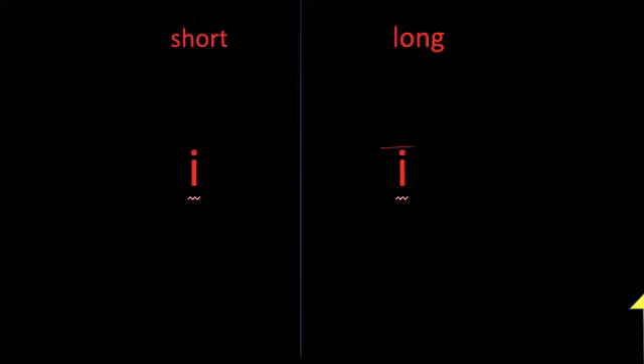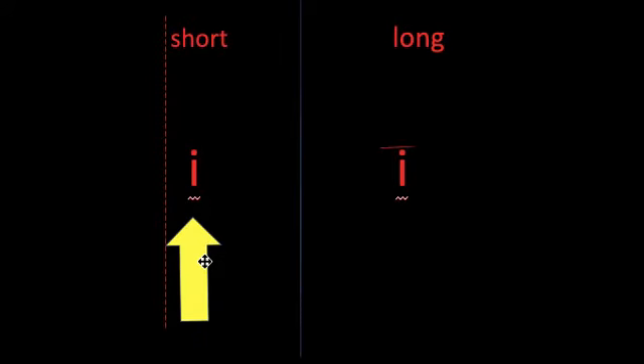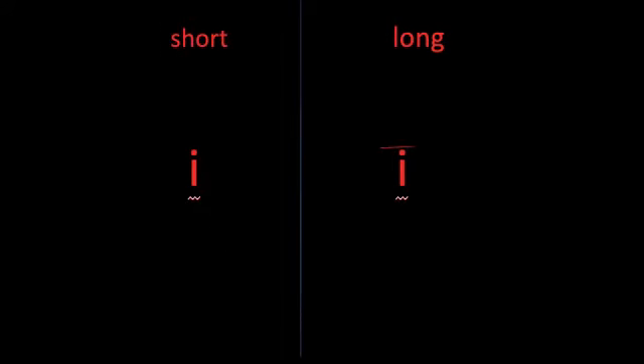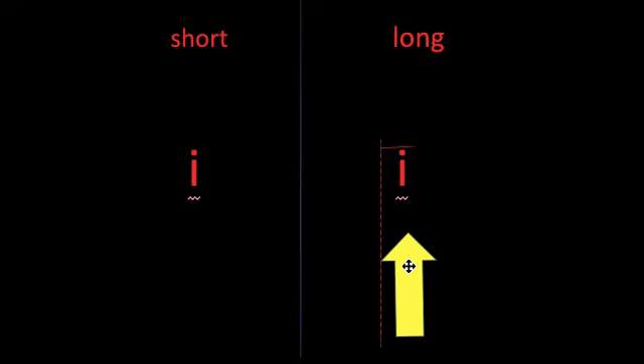We already know that short I says I. Touch the letter when I make the sound: I. Today, we'll learn that long I says I. Do you see the line above I? That line means the vowel says its name. I. This is called a long vowel. Long vowels say their names.